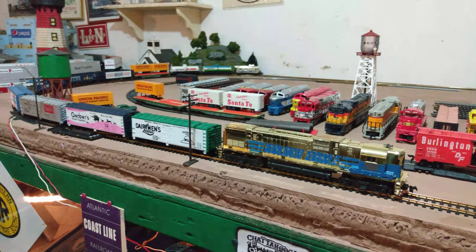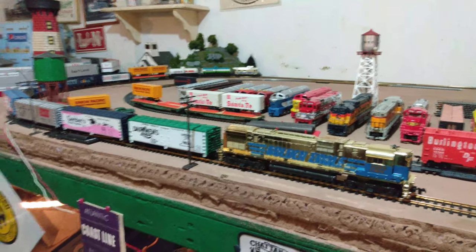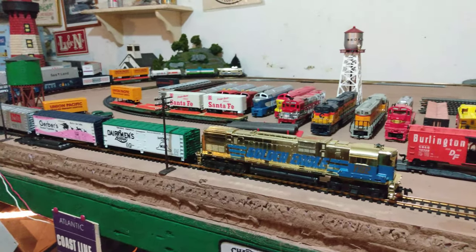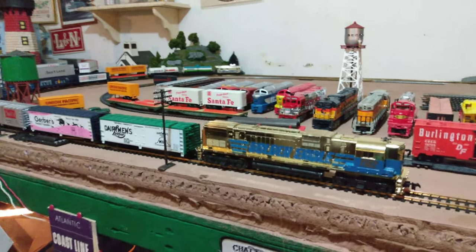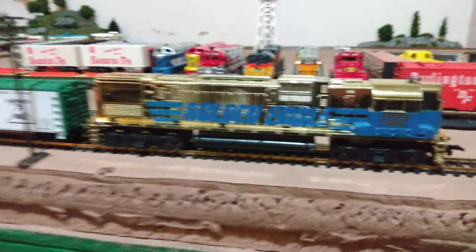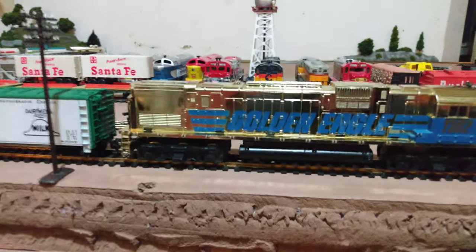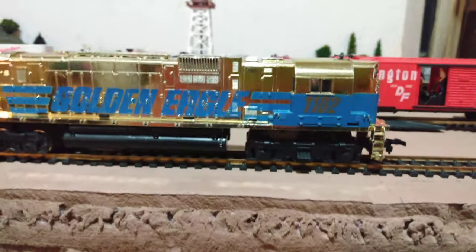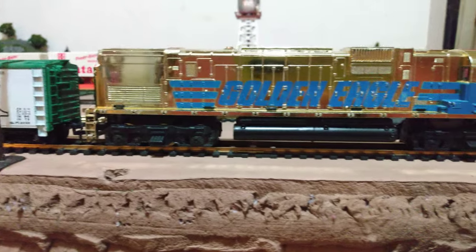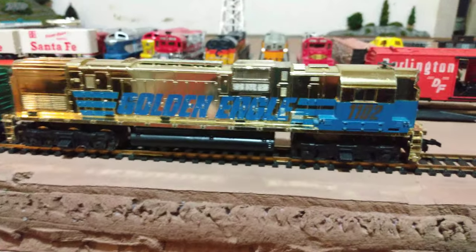Hello fellow modelers, this is Ron's Trains and More, back with another video. I decided to show you guys this new Alco Tyco Golden Eagle locomotive. I got this yesterday with the matching caboose over there, and this thing was awful when I got it — it didn't run, the gears were all gummed up. I ripped it apart piece by piece, cleaned it, lubed it, oiled it, reassembled it, and wiped the body all off.